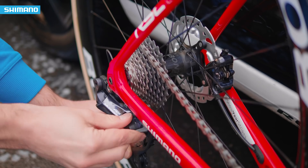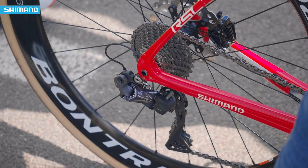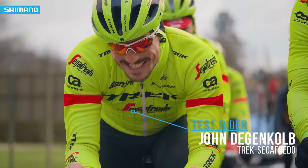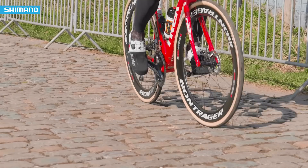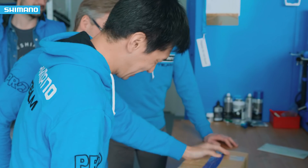Today we will field test a brand new Shimano product: the Ultegra RX805 Road RD with chain stabilizer. These products here are actually the first, because they were hand carried by our Japanese colleagues only last week.